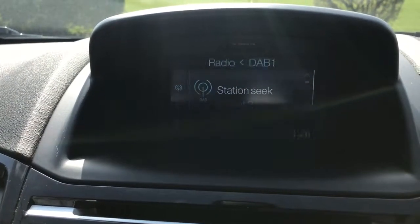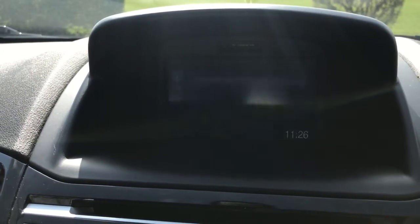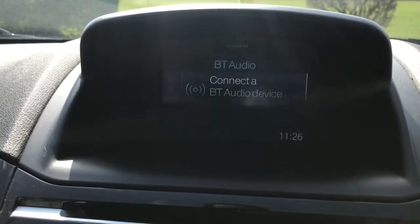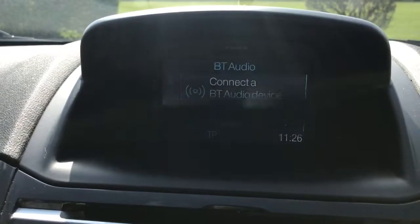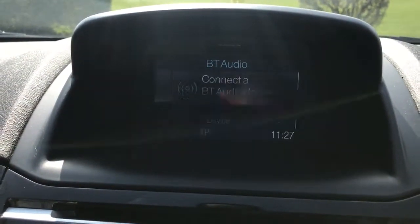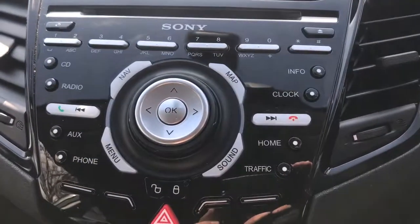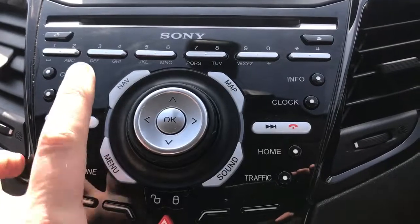On top of that, there are a couple of other ways to listen to music. You have a CD player on this car, there is USB input, and as you can see on the screen there, Bluetooth audio. So once you pair a phone, not only can you make and receive phone calls as mentioned, but you can also listen to your music wirelessly via Bluetooth audio as well. All the buttons to go through that are just down the side here.